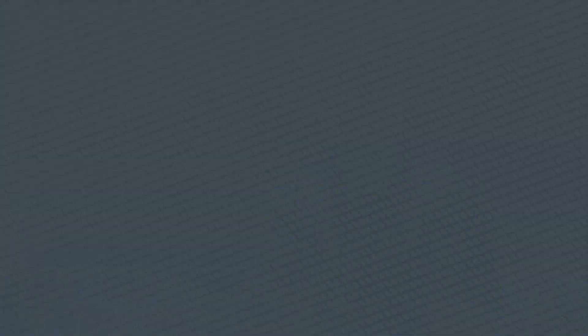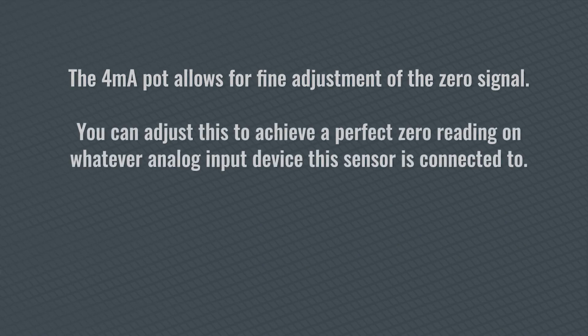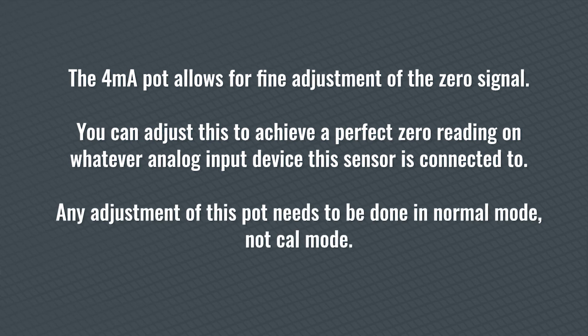Here are a few other important details about the GGVL2 NH3 calibration process. The 4 milliamp pot allows for fine adjustment of the zero signal. You can adjust this to achieve a perfect zero reading on whatever analog input device this sensor is connected to. Any adjustment of this pot needs to be done in Normal mode, not Cal mode.